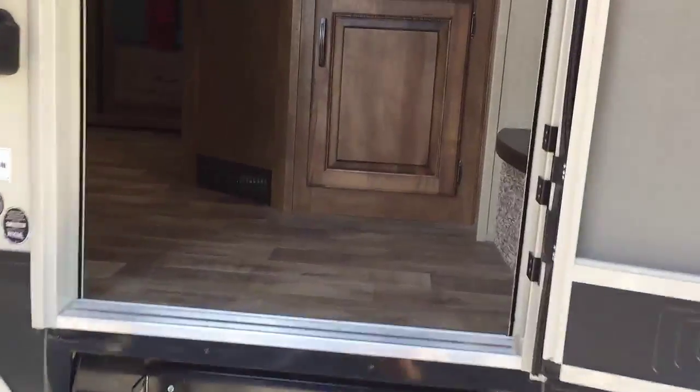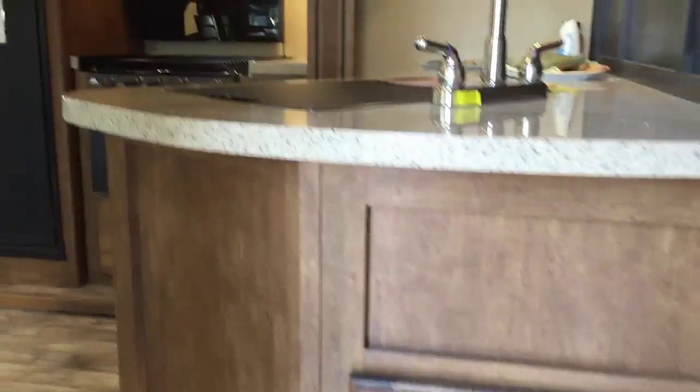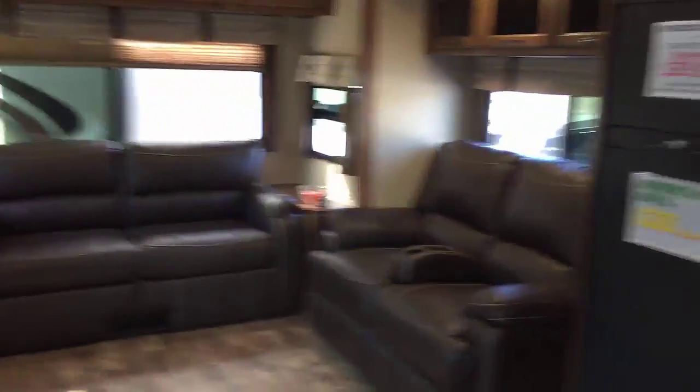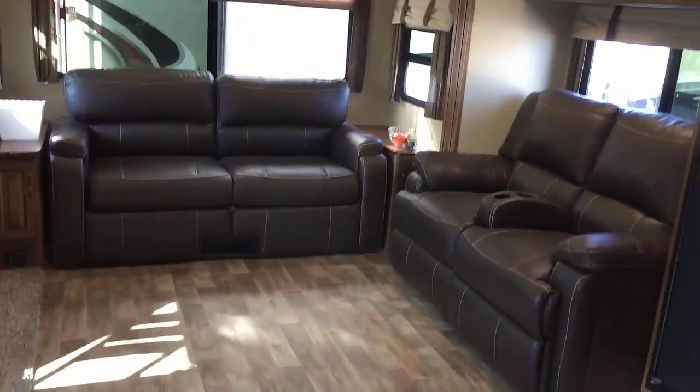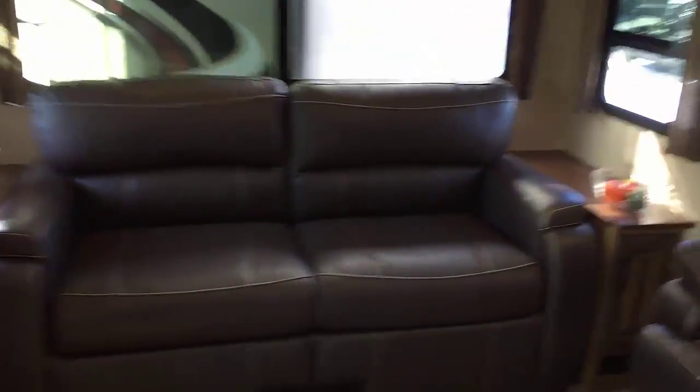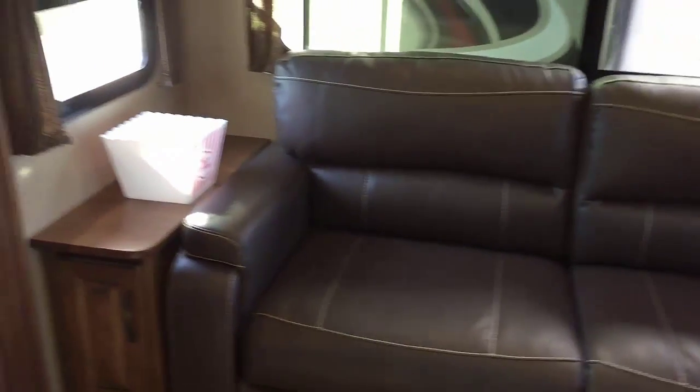Let's start walking in the RV. This is a pretty standard rear living setup for a fifth wheel. When I walk in, what's my feeling? I can see it's pretty open — it's got dual opposing slides on both sides, which makes it just real wide open in here. It feels great. As I walk in, I'm thinking about what's going to be a benefit to me when I live or camp in this RV.